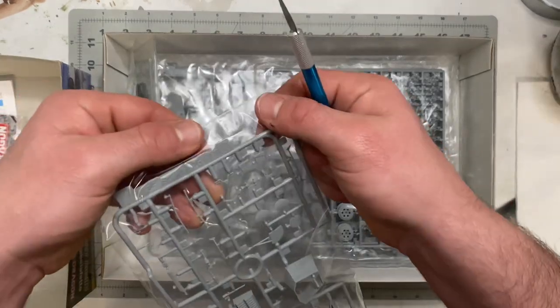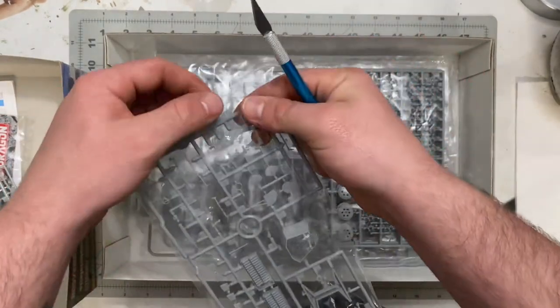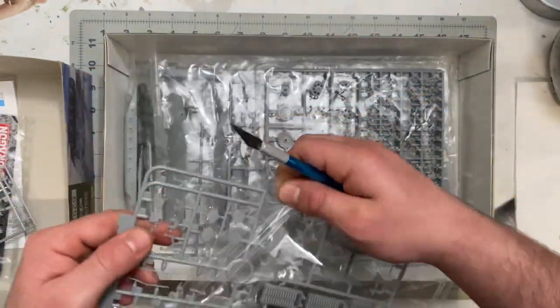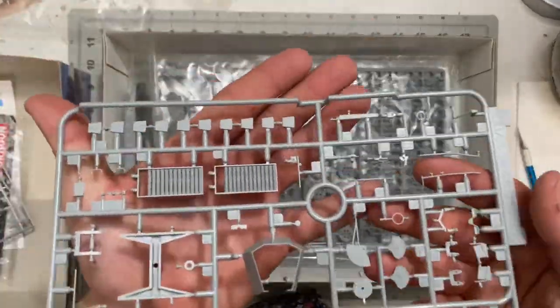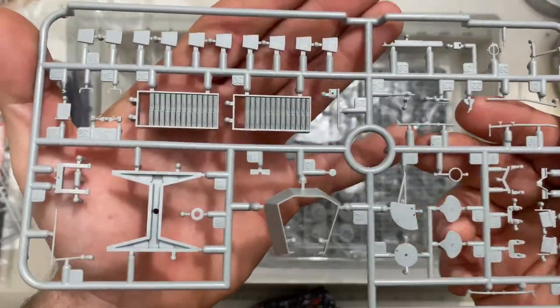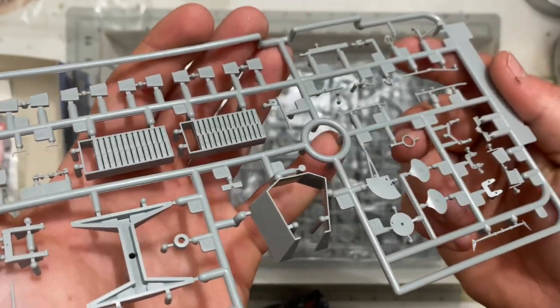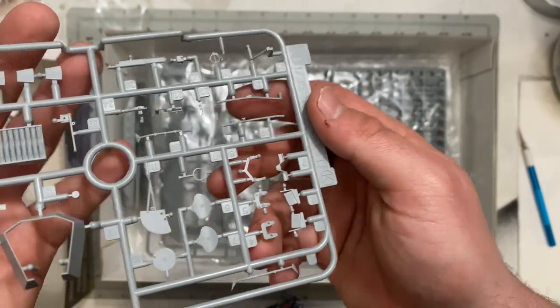Next is Sprue K, which has a lot of interior ammo storage as well as the original gun shield for the two centimeter auto gun. This is going to be really fun to build — it has ammo casings, storage bins, seats, and all sorts of other detail parts.